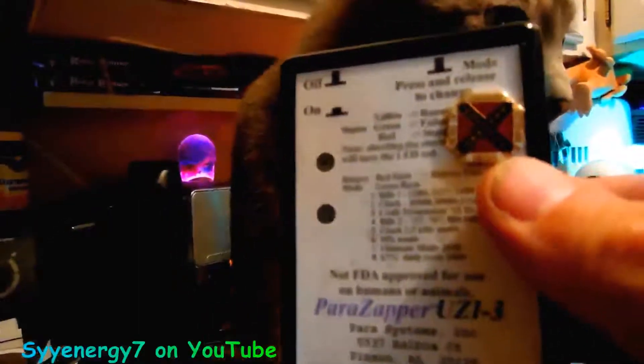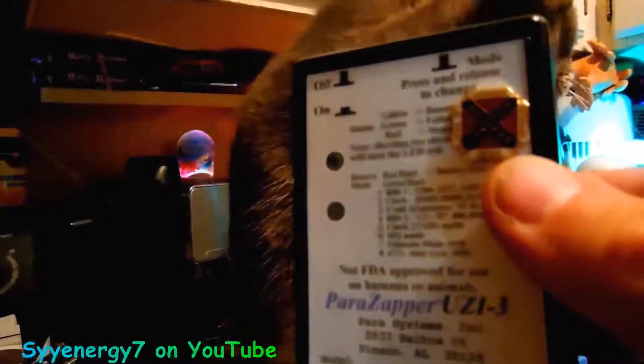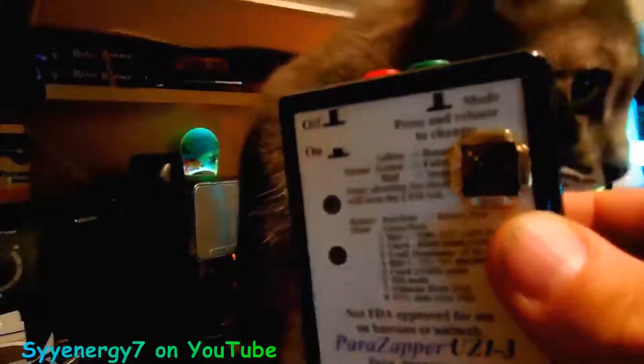Sons of Confederate Veterans, man. Anyway, there's your Uzi 3 Parazapper. You can customize them. Cool, I'll see you next time.